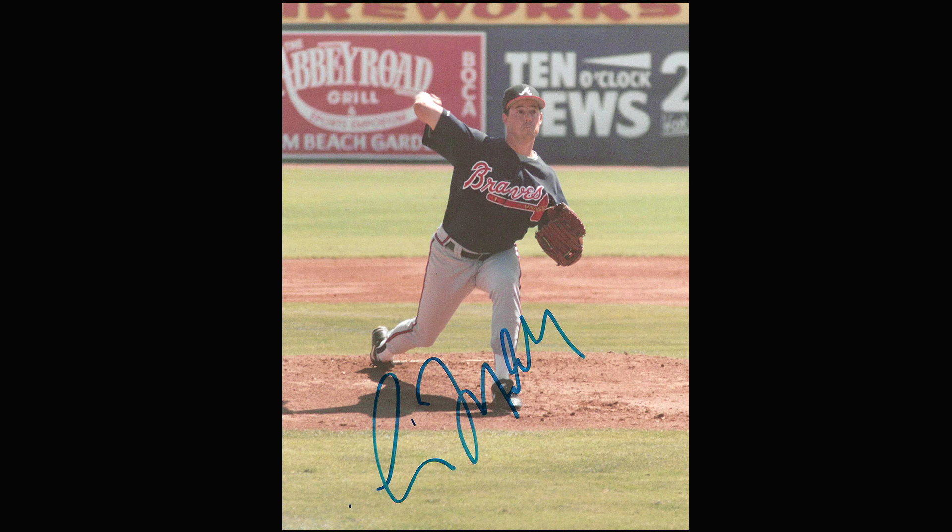I went back to my office and called a friend and said 'Maddux has chicken pox.' He didn't believe me, but I told him to wait — he'd hear it on the news. Sure enough, at lunchtime ESPN reported Greg Maddux has chicken pox. I knew it before just about anybody else.